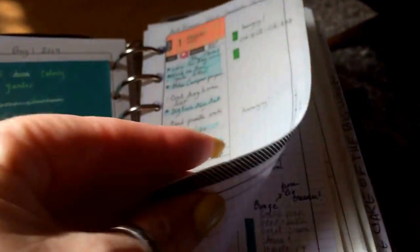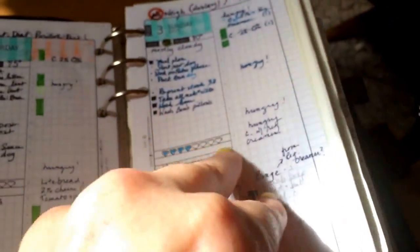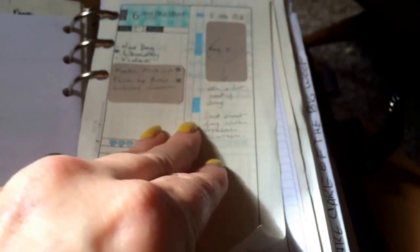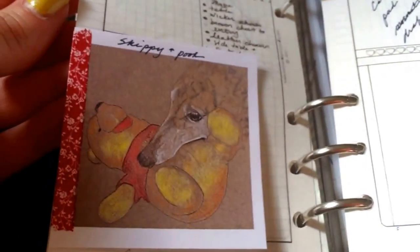We're still in July here, and then this is August. I have a feeling this is around the time that I went back to my Hobonichi. There's another dog drawing I did in there.